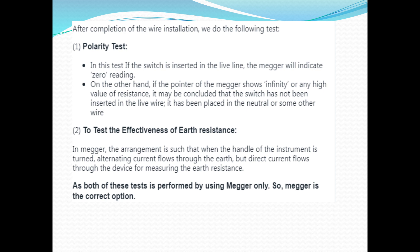We have a wire insertion test, a follow-in test, and a polarity test. In the polarity test, the switch has been inserted into the live wire; if not, it may be concluded that the switch has been placed in a neutral or some other wire. We also test the effectiveness of earth resistance. A polarity test is done to determine that.